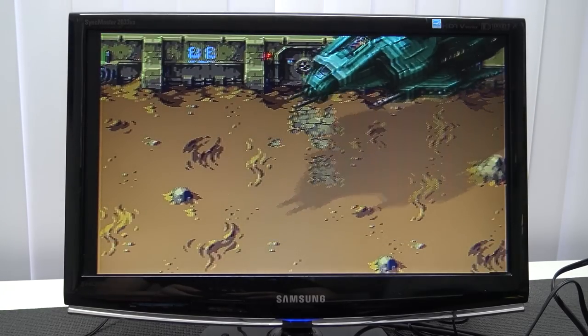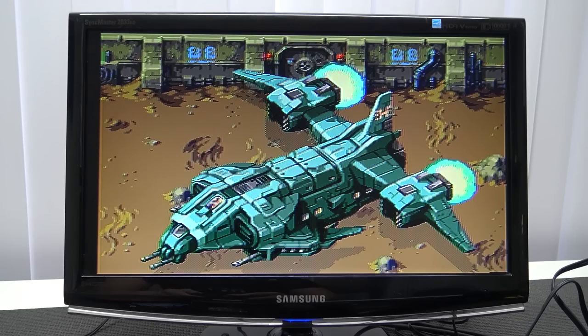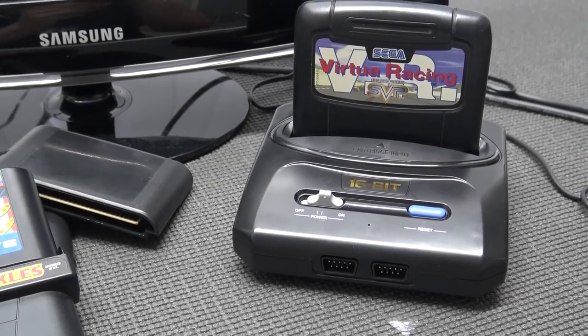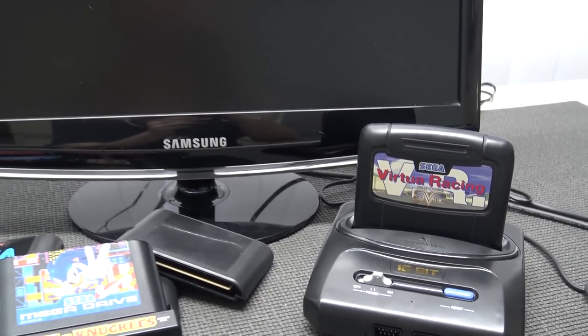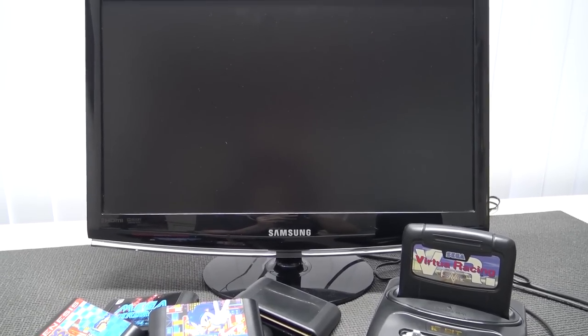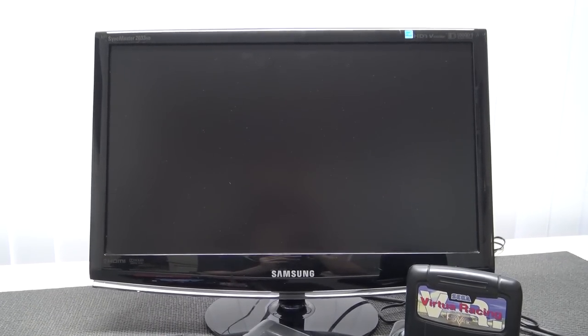Some games are still not working on it. Quick test with Virtual Racing - and nope, just as I expected. This is a game that will not run on many devices. Even if it runs on any clone system at all, you just need a real Sega for Virtual Racing.